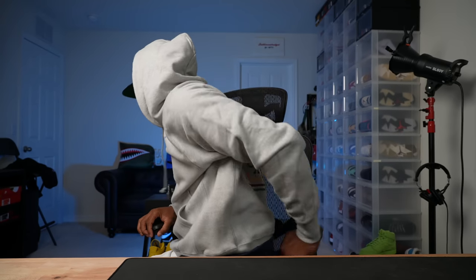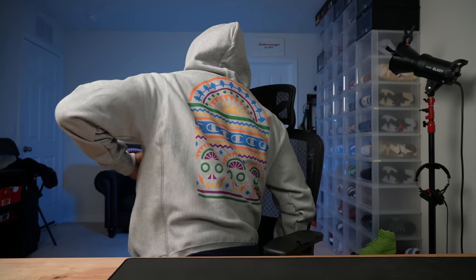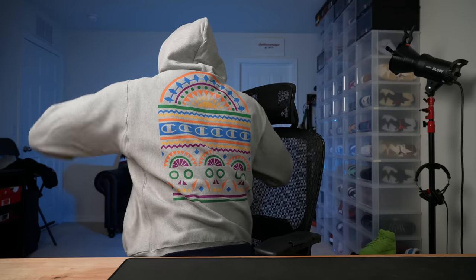Almost forgot to mention — here's the new purchase. This is the sweater I copped at Foot Locker: Champion Reverse Weave heather gray sweater with the logo on the back. Alright, I'm out — peace.